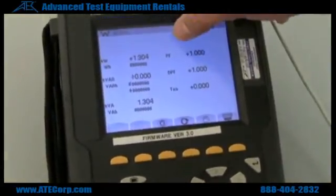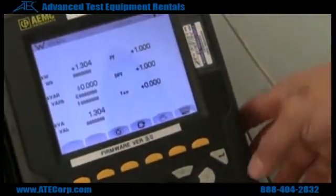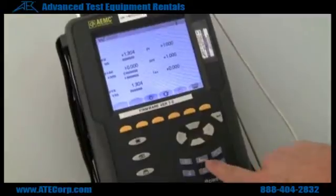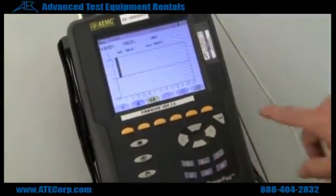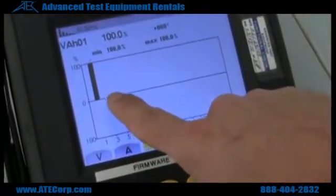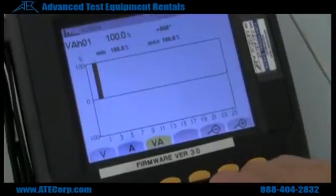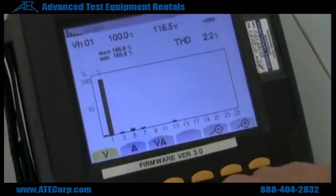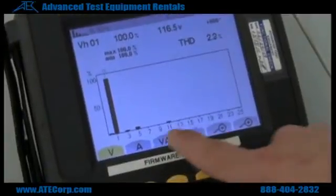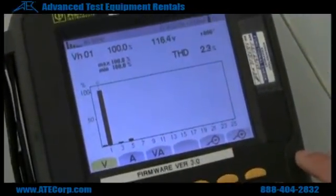Right here as you can see we have power factor one. So now if you want to check your total harmonic distortion, you hit the little bar graph button. Right now it's selected for volt amps — this is the total harmonic distortion between both my voltage and my current. If you want to see just the distortion on your voltage, you hit the volts button, and as you can see we have a pretty clean voltage output out of the wall. There's not much distortion there.